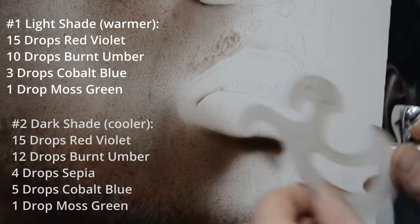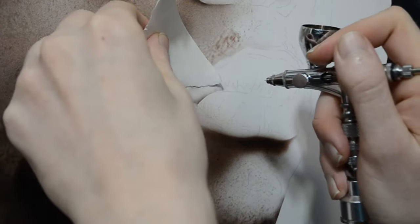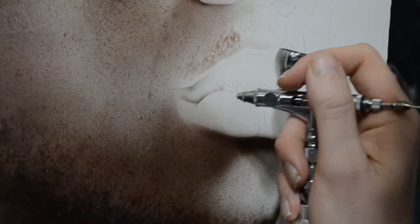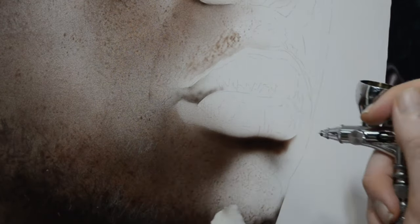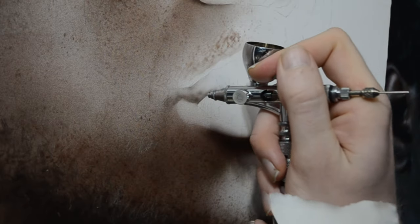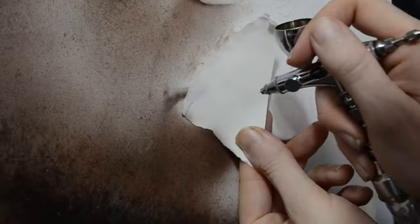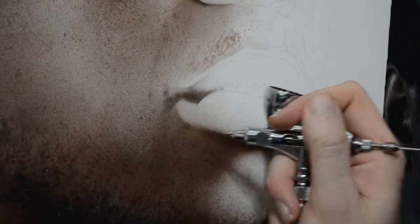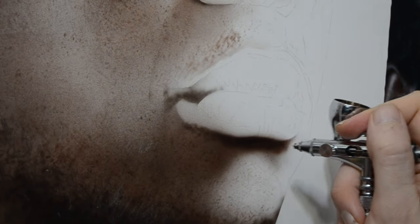The first thing I'd like to do is start on this upper lip by adding in some of the shadows. I'm using the darker value, number two, and spraying in some of the dark cast shadows at the very bottom of this upper lip. I want these edges sharp and defined, so I'm using a few tools to help me out. One is just a normal piece of copy paper that I ripped. When I use this as a shield and spray over it, I get a nice organic edge, so the line is not too sharp and doesn't look sterile.